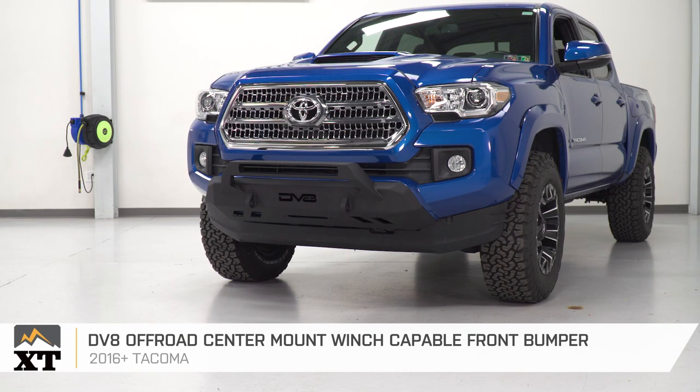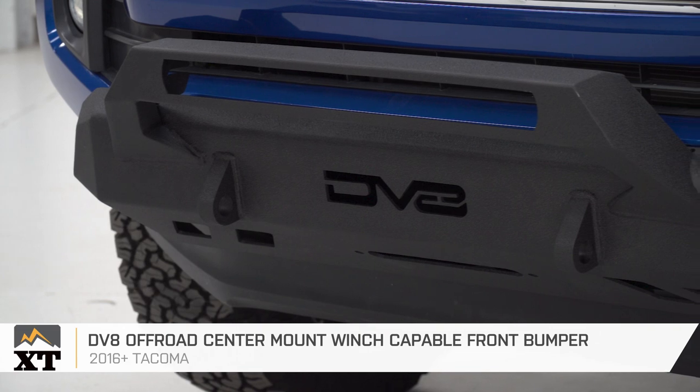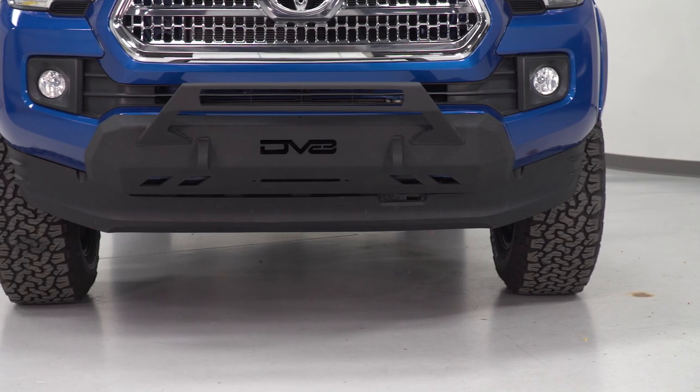So, that's gonna wrap it up for my review and install. Make sure you like and subscribe for more videos and products just like this, and always keep it right here at extremeterrain.com.